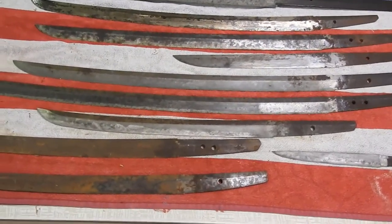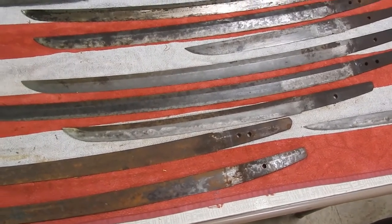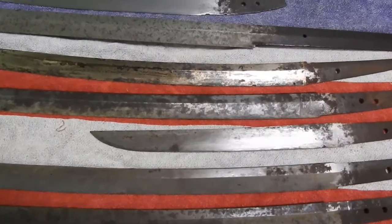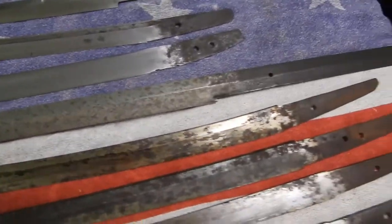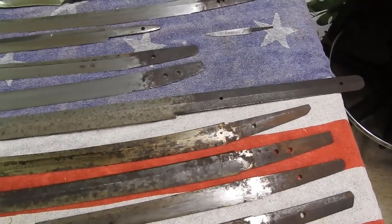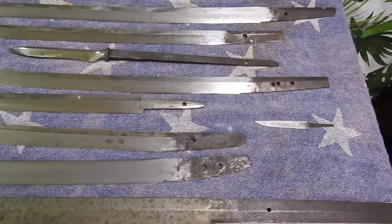That way I can check for hi-gire, make sure the hamon is intact, and there are no fatal flaws in the blade before going further — because if they're fatal, I just set them to the side. Here's a tuna knife — this one does not have hamon but it is hardened. It's made to be resharpened and it's not going into battle; the tuna's already dead.